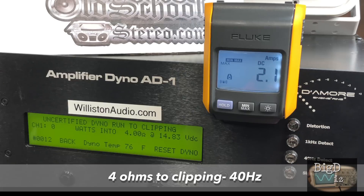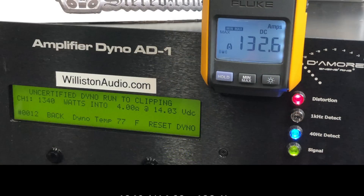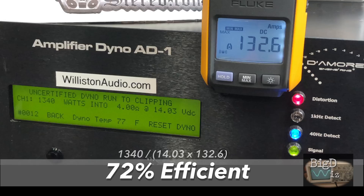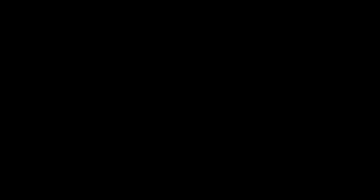Now let's try it up to clipping — should get a little bit more power. We did 1343 watts at 14.03 volts, about 72% efficient. The clipping tests run a little longer so sometimes they're not quite as efficient. The dynamic test gives you the ability to know what the amp will do with music dynamics, and it does even more power: 1460 watts at 14.6 volts.